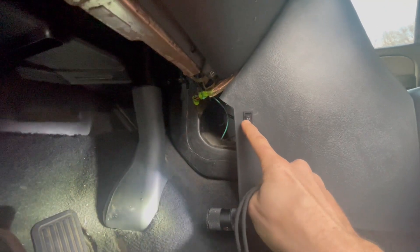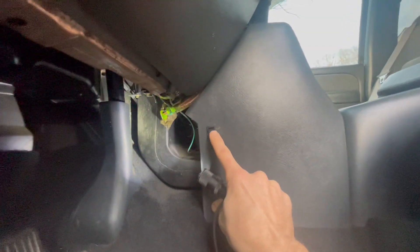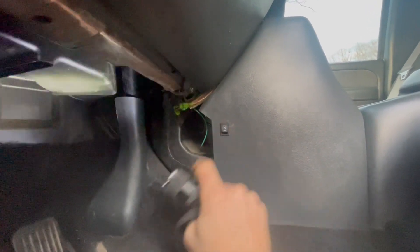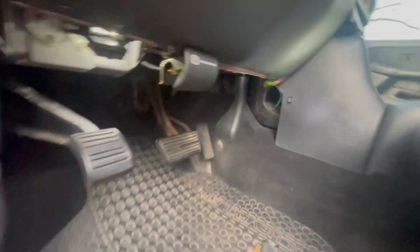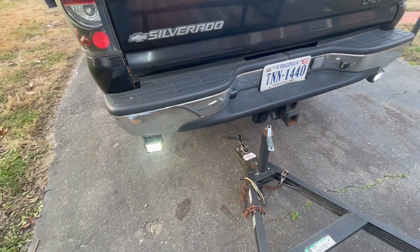With it running down, as you see, anytime I put it in reverse my reverse lights come on. If I push this up, it's acting like a switch that's always on because I'm feeding power directly to it. So the lights are always on because it's on the switch.